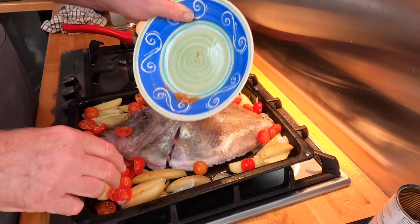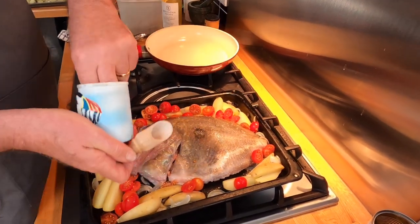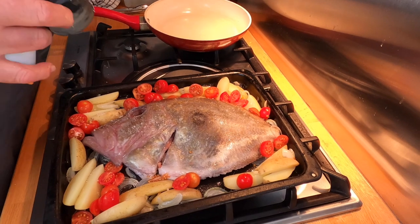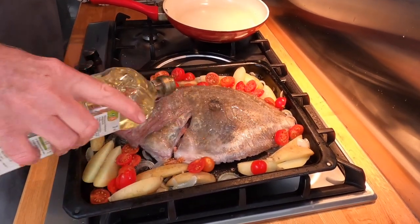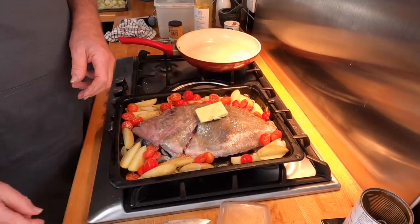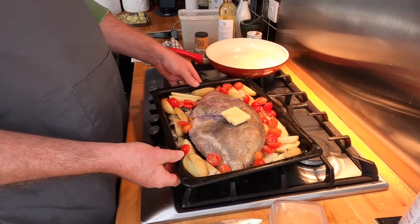Half the cherry tomatoes in. Sea salt. Black pepper. Splash of olive oil over the fish — there's some oil and butter in the pan already. The oven is preheated to 220, and he's going to go in there for the shy side of 20 minutes. Right, the John Dory is in the oven.